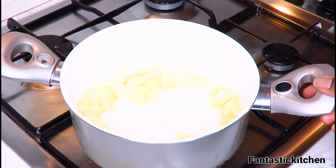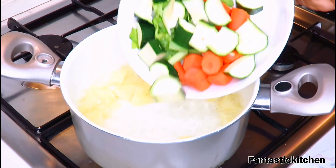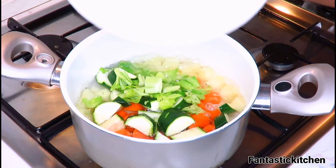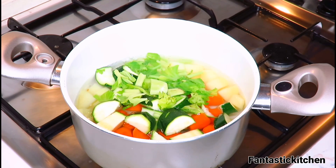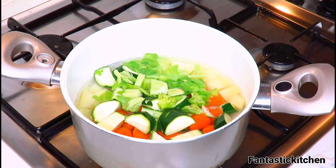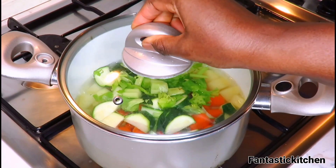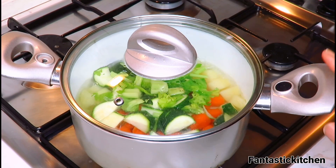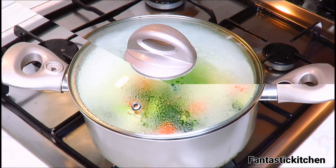Once it starts boiling like this, you can go ahead and add the vegetables. One thing I forgot to mention with the ingredients: you do not need to add any salt, no pepper, no spices at all — just what I showed you — and the taste will come out so amazing. After adding everything, cover it and let it cook until everything is very soft.